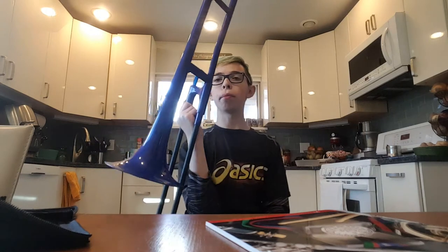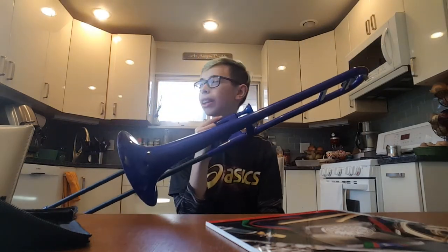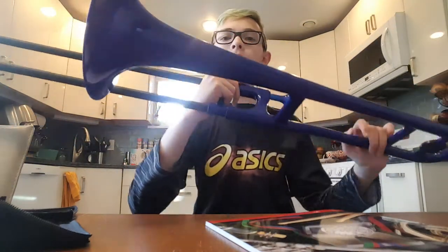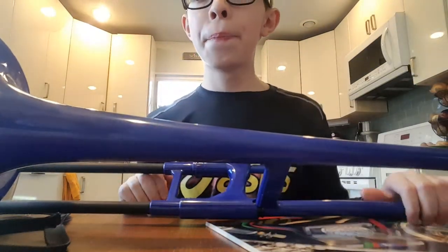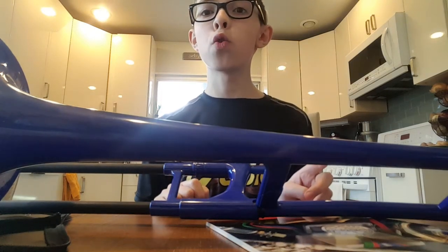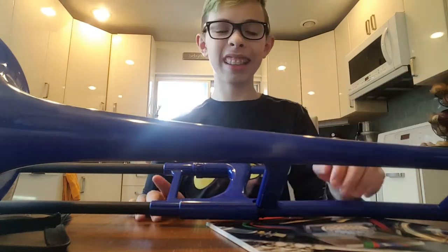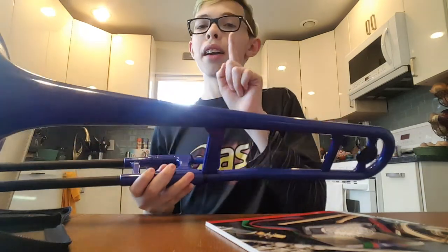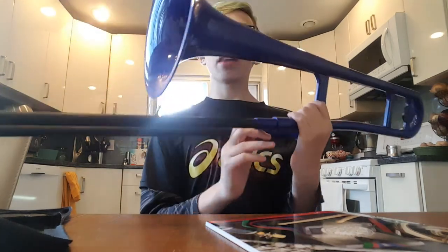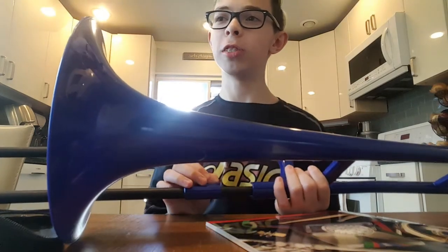It's so weird with the new mouthpiece because your embouchure — which is like how your lips are — is completely different. I'm used to closing my lips so much for trumpet, but with this bigger mouthpiece it's different. My mouth is a lot more open than I'm used to.